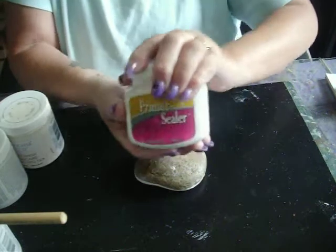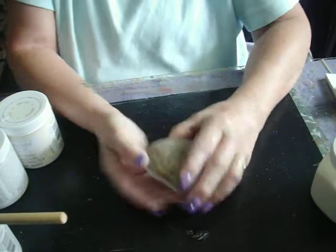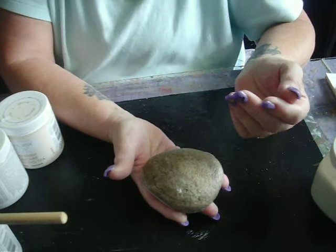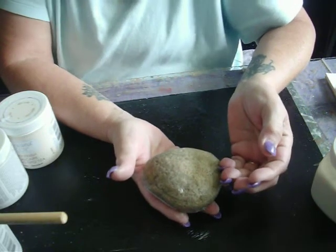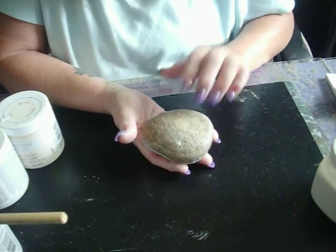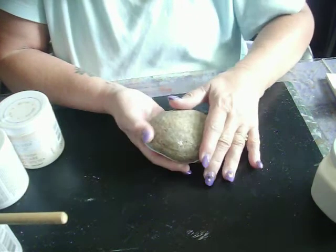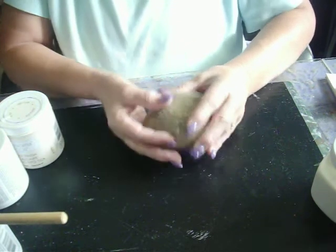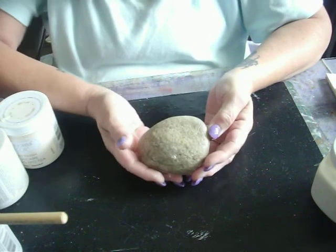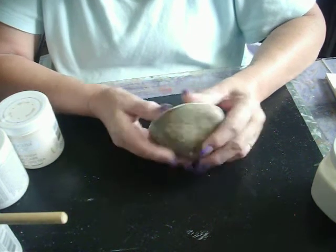So what I did was I used primer sealer from DecoArt. You can use any sealer that you want. I brushed it on and then heat dried it, but since I had to recharge my camera battery, I just left it there and now it's all cooled off and dried. I did dry it with my heat gun, and if you're doing a lot of these, you can just seal them all and let them dry overnight or for a few hours, or you can use your heat gun.